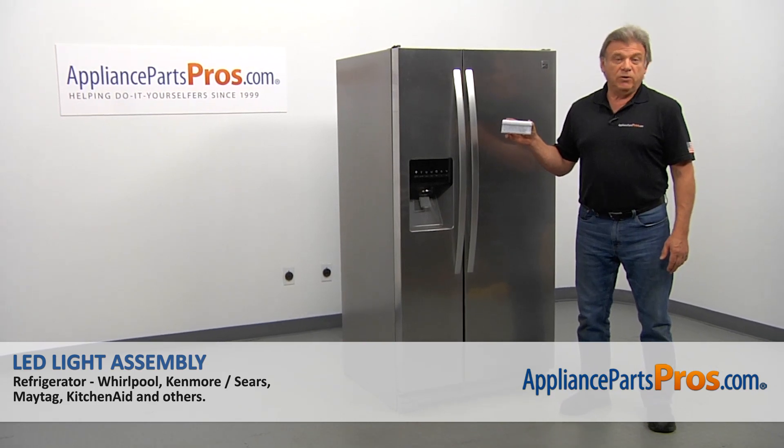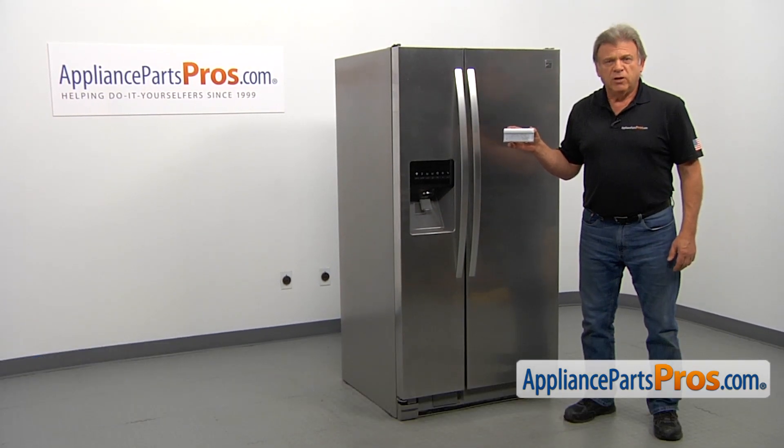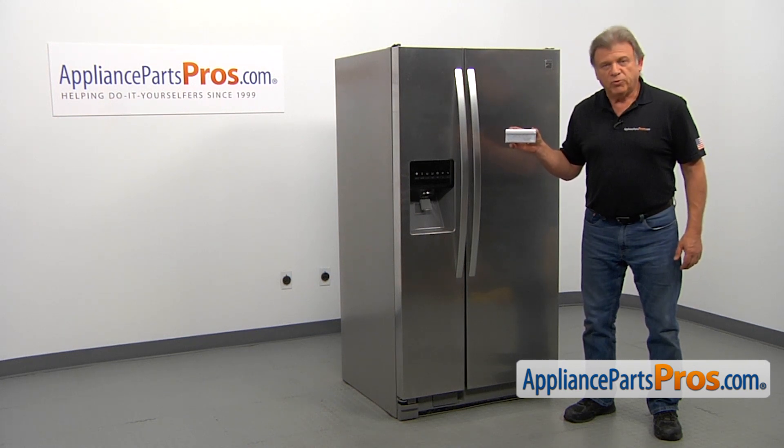In this video, we'll show you how to replace the LED light assembly in a Kenmore refrigerator. It's going to be a very easy repair. It should only take a couple of minutes to show you how to do it.